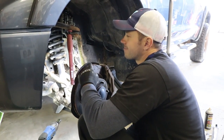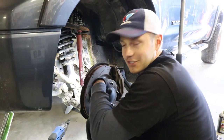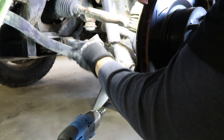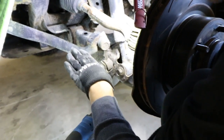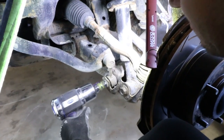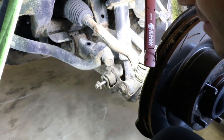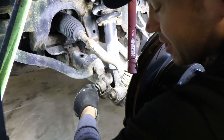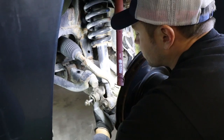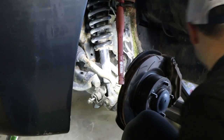I'm counting seven nuts and bolts here and we should be able to drop this spring out. I'm going to start by disconnecting the sway bar end link, because we need the lower control arm to be able to swivel downwards when we push the shock out. I'm going to grab a jack and push the control arm up so we can just pull this out rather than strip the threads.